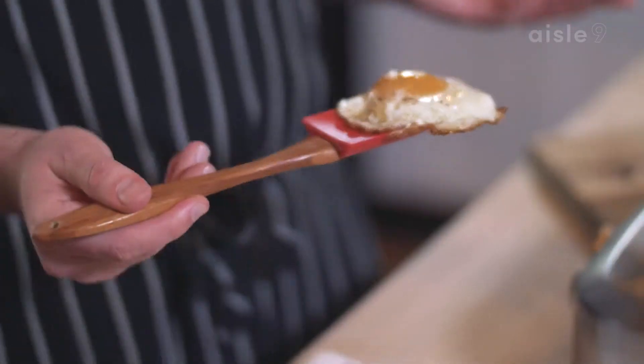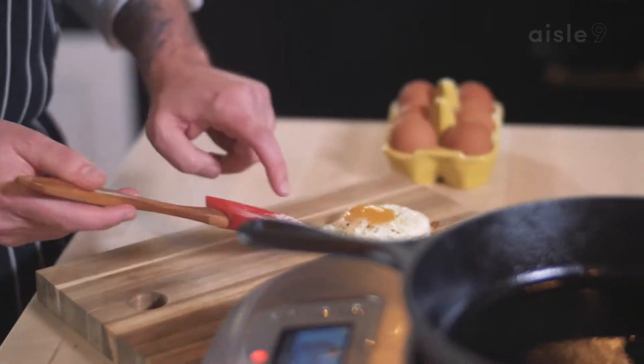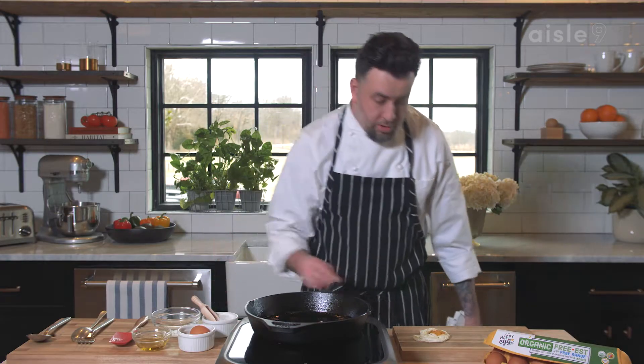I'm starting to like the way this looks. Then I'll just remove this, kind of take it to the edge. Of course, we finish with a little salt. You have a fried egg.